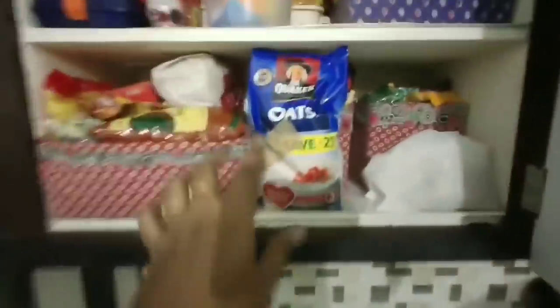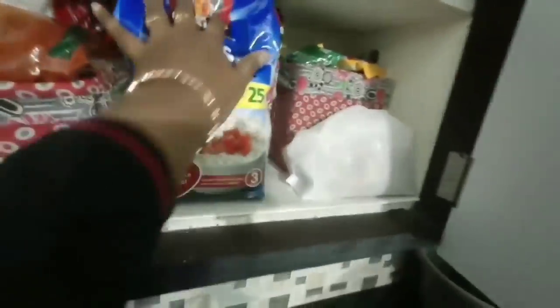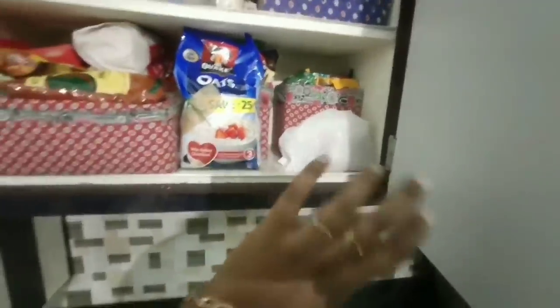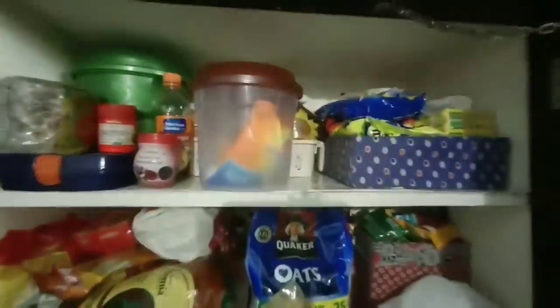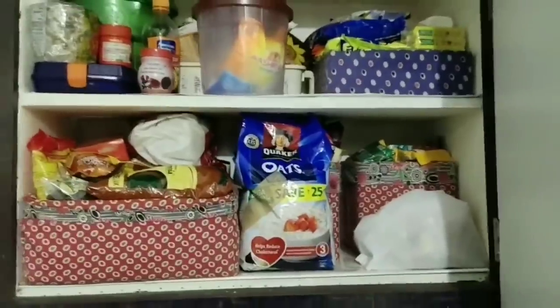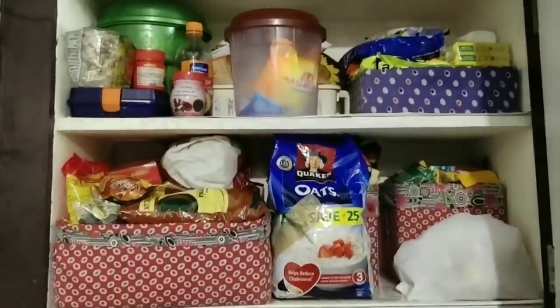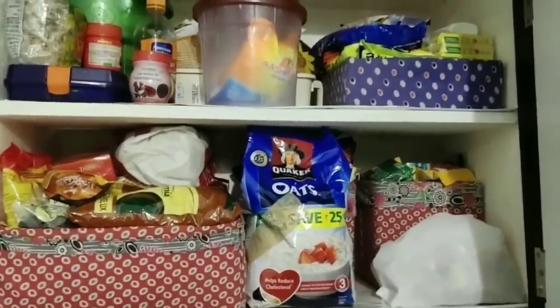I will make my wardrobe and organize it. I will use the first grocery basket. I am going to use the first grocery basket — you can also find the oats, which is not in the basket. We need to put the oats in the basket.